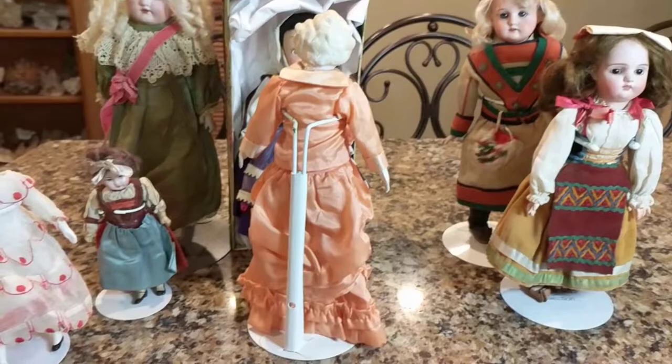She's quite pretty — she has a little closed mouth with a pensive look on her face. And you can see the costume is equally as elaborate in the back.